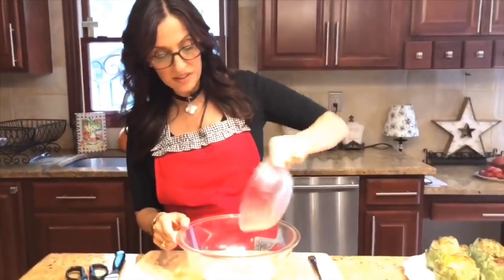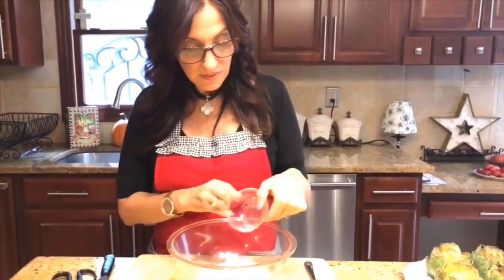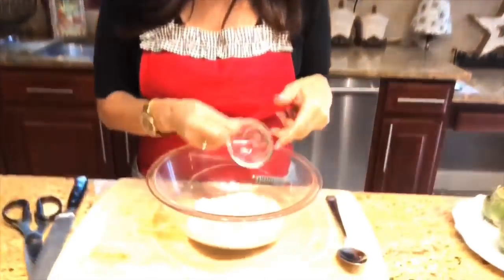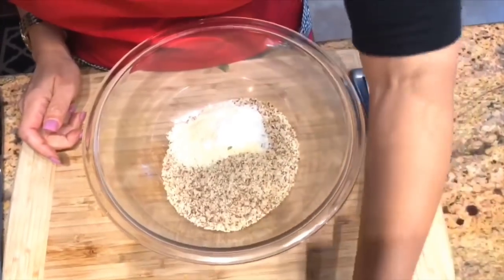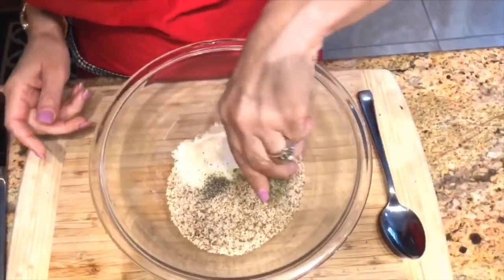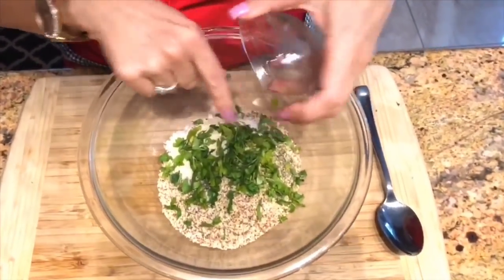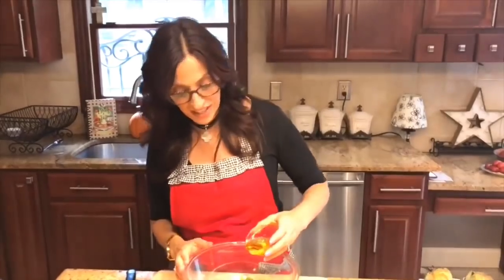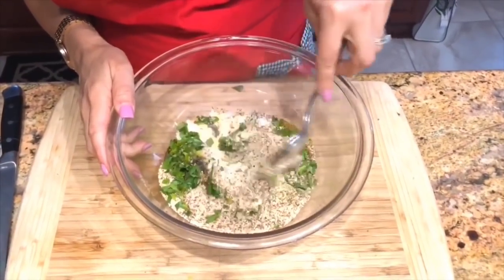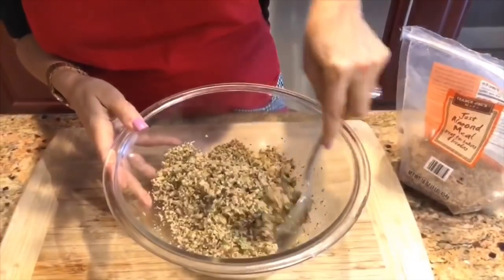Now we're ready to make our stuffing. I'm going to take my almond meal and pour it into the bowl, then add my grated Parmesan cheese. I like the granulated garlic in this, but feel free to use fresh — it works just as well. I have my salt, basil, some black pepper, my dried oregano, and fresh parsley. Last but not least, I'm going to add my extra virgin olive oil, and it's what's going to bind this stuffing together. I'm just going to mix it all together until it's well combined. Now you can see that our stuffing has come together really nicely, bound together well with that extra virgin olive oil.